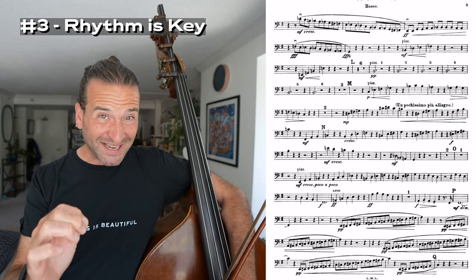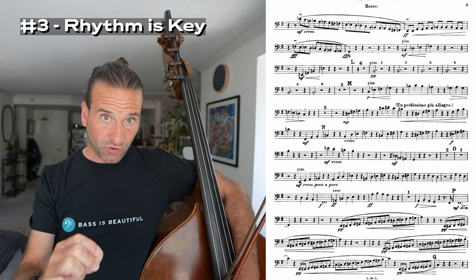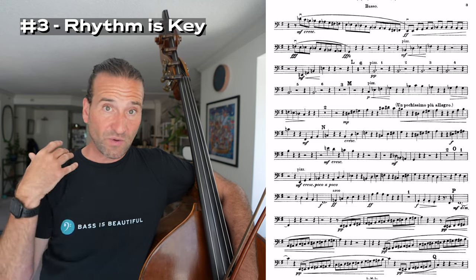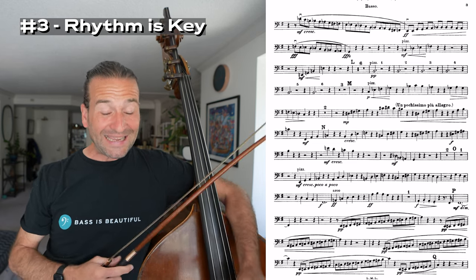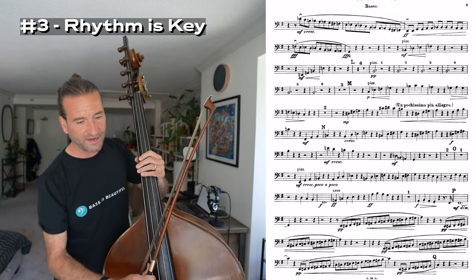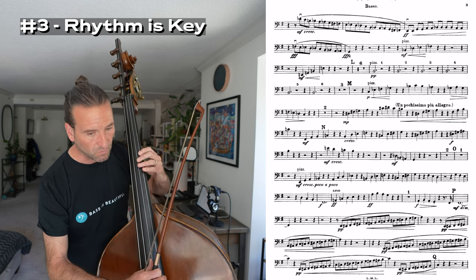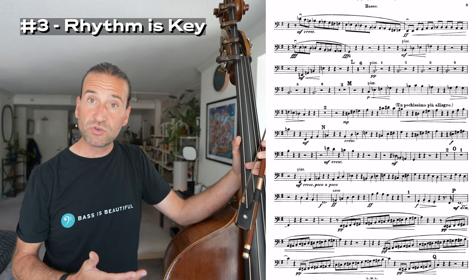The next thing to realize — and this is a hard realization, but it's so critical — is that rhythm is key. Doing things in rhythm with the group, doing what you can in rhythm. If you're late to the party and don't hop on the rhythm train with everybody else, that's bad. If you could just do a couple of things in time, that's great. So going through and counting through the part is helpful. You can play along with the recording and slow it down using various methods — YouTube and otherwise. You just want to make sure that you're playing in time with the rest of the orchestra, even if you're not playing all the right notes or all the notes.